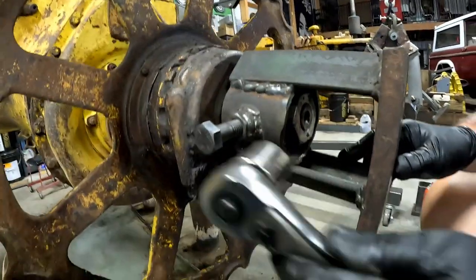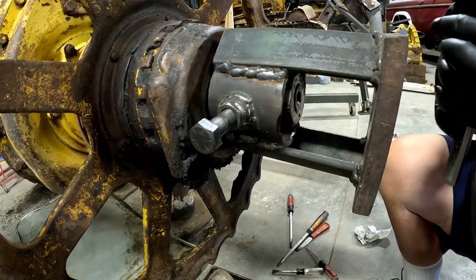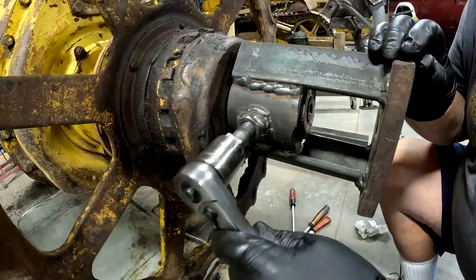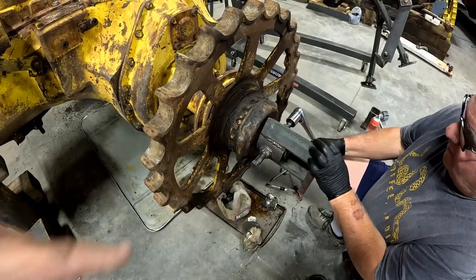Alright, I'm going to firm it up. Now you're pulling it. I wanted to get these bolts pretty equal.